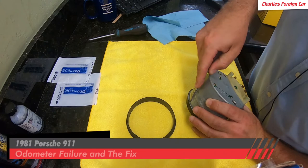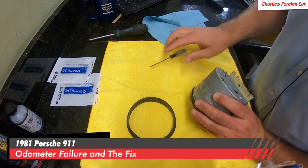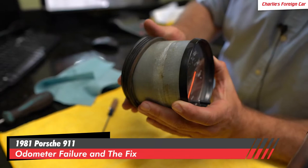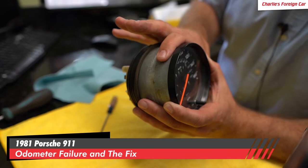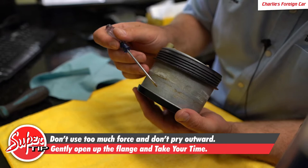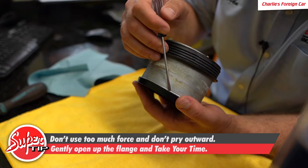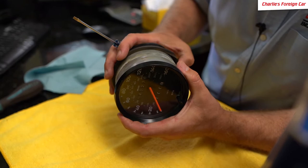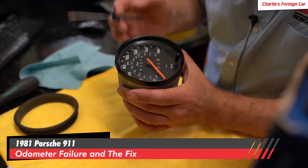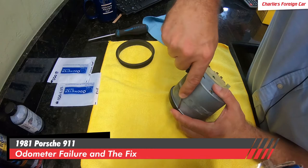We're going to gently pry this rear ring off. We want to make sure that we do not scratch anywhere in this vicinity. This is the trickiest part of the job. This is a press fit into the dash, so the rubber ring just holds this into the dash and butts up right against this back piece. You do not want to take a screwdriver and start prying outward. All you're trying to do is open up this flange that's folded over right here, and then it'll eventually just come off.